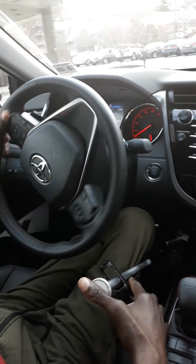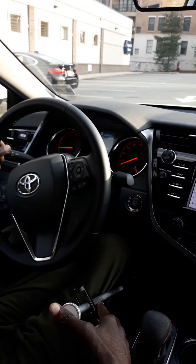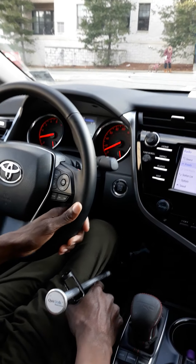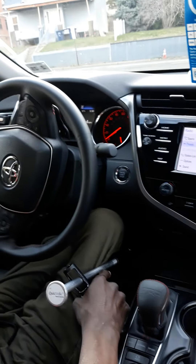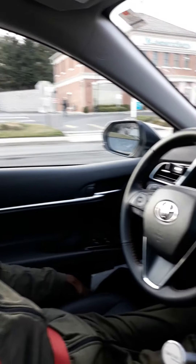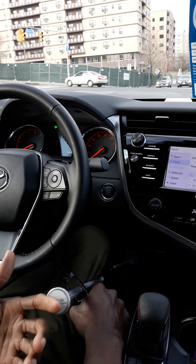Most people would think while driving with a portable hand control that it's not the same as driving regular. It's the same concept. The only thing is that you got to adjust to using the brake and the gas. For me personally, I feel like the only hard part — which wasn't really hard — was adjusting to braking. Because the brake reacts a lot quicker than it does when you're using your foot to brake. So you had to get used to that feeling and find your sweet spot of how much pressure you need to apply while braking. But other than that, it's the same way you drive — the same way you signal and steer. Everything is the same concept.